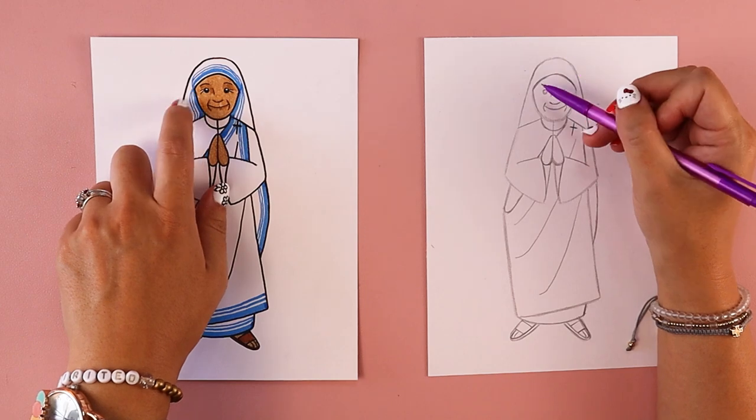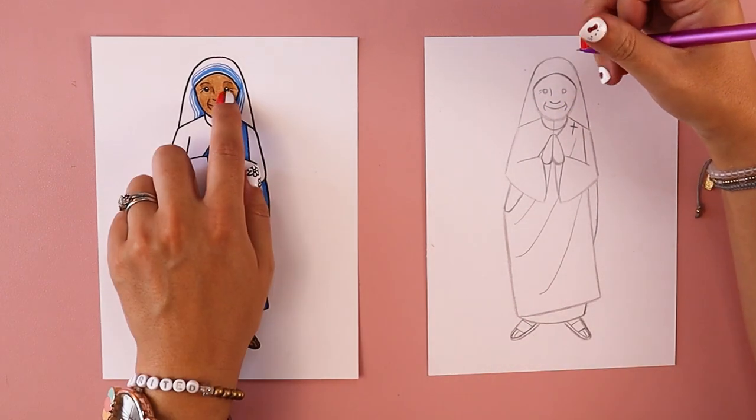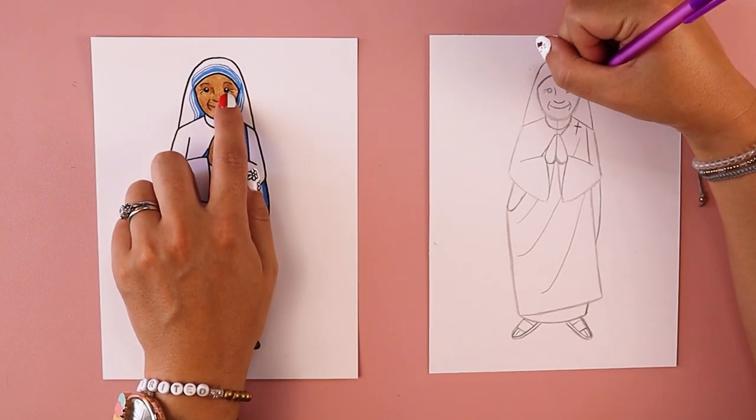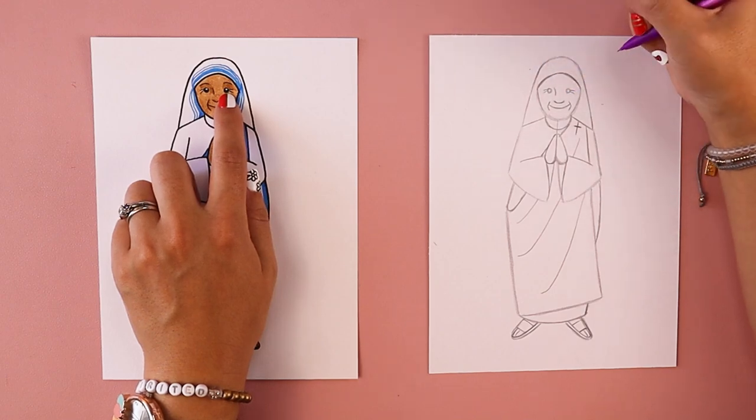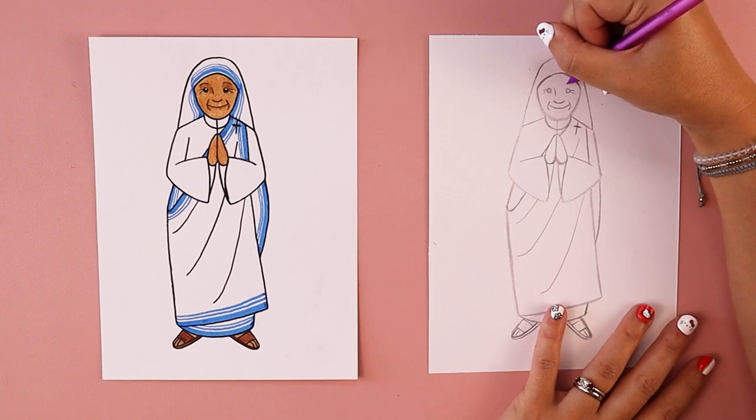Next, I'm putting in little wrinkle lines. On the left side of her face, I'll add two lines going off towards the left, and on the right side, two lines going off towards the right. Last but not least, she has two eyebrows — the eyebrows are slightly curved downwards.